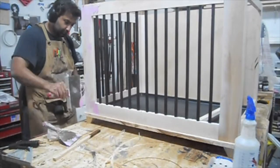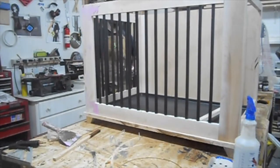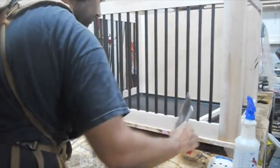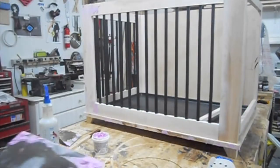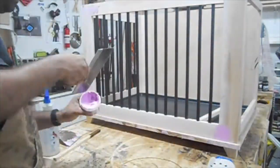Here I'm using some putty, going in and filling in any cracks or holes. This is going to be a painted project, so I want the finish to be as smooth as possible. I go over multiple times with some filler, filling in any little imperfection — nail holes, cracks, any little blemish — to get the finish as smooth as I can.